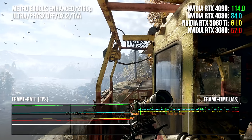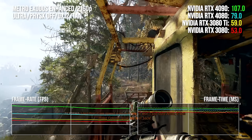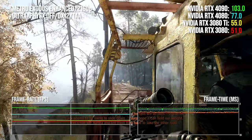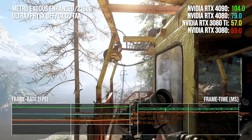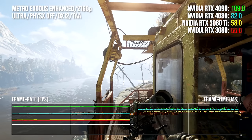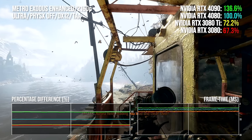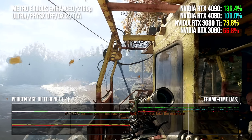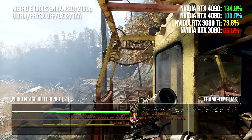In Metro Exodus Enhanced Edition, the revised 4A Engine is built around ray tracing as a foundational concept for its global illumination system. Performance differentials for the 4080 up against 3080 and 3080 Ti remain as expected at 50% and 39% respectively. But this time the RTX 4090 does not scale as highly — its lead drops to 36% — an interesting deviation. The RTX 4080 still delivers frame rates closer to 3090 Ti than to RTX 4090.